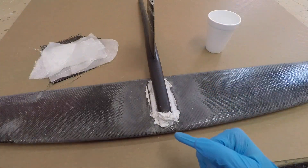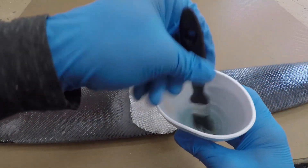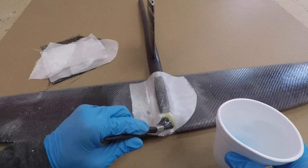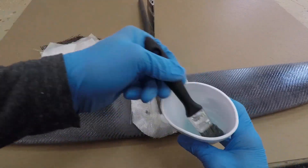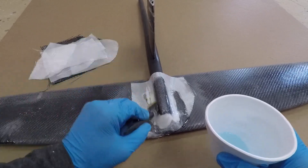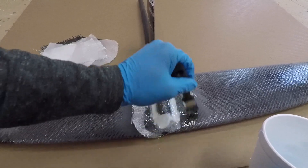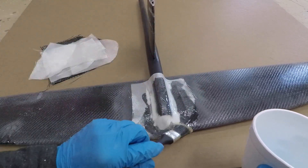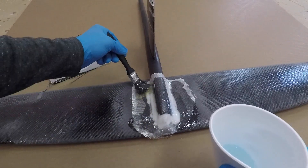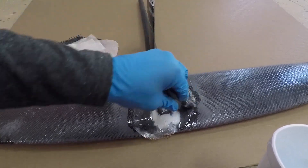I'm just going to start by brushing on a piece of glass like this. This is covered in other videos but I'm filming it anyway. Once we get this first piece fully soaked out, you can move the putty around underneath it to get a nice shape.